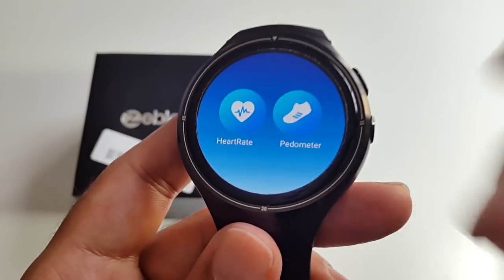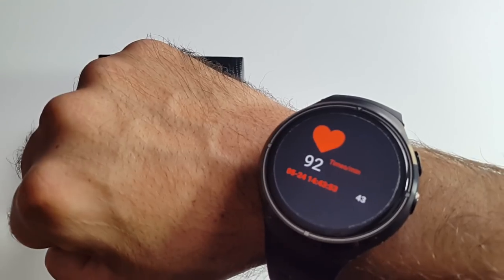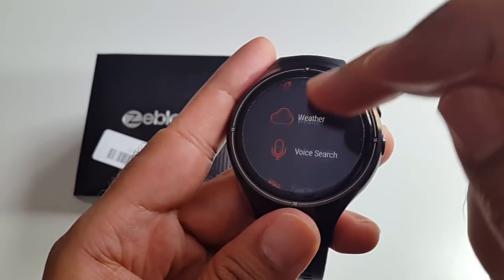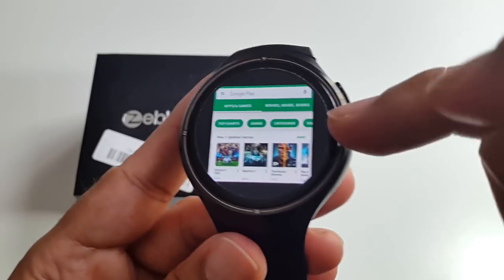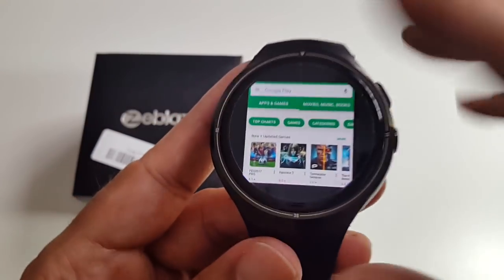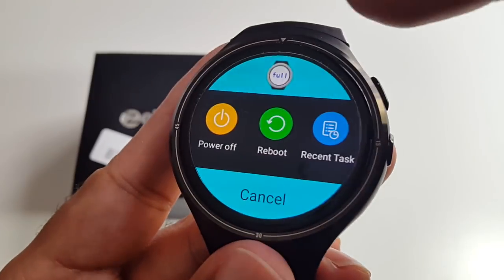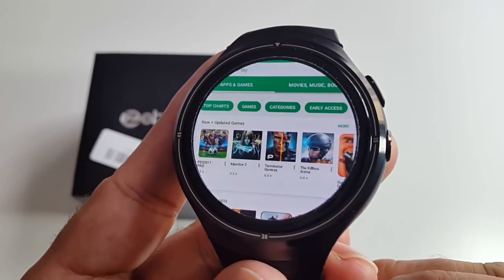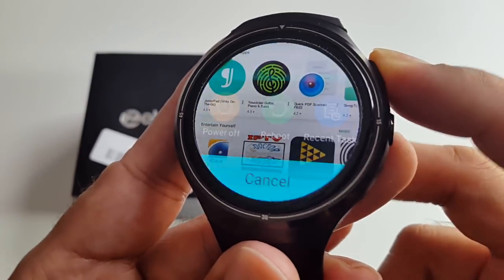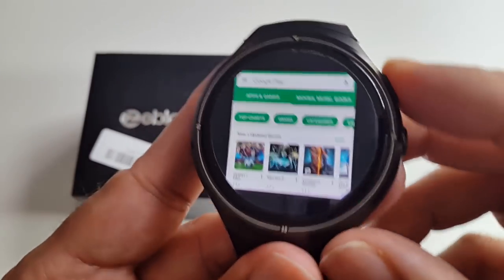There's a health app where you can check your heart rate or pedometer. I clicked heart rate and let it test — it took about a minute to find a reading, but that's normal. You've also got weather, voice search, and the Google Play Store — the full Google Play Store where you can download any app you like. The aspect ratio is square, but you can switch to full screen view as well. I've installed a few apps and they install perfectly.